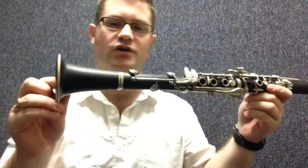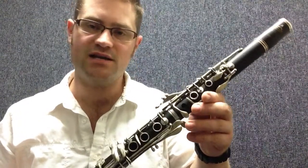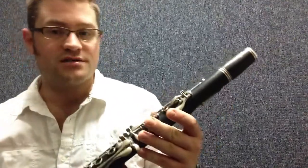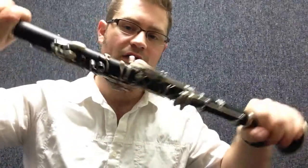Hello, welcome to part four of putting your clarinet together. So far you've put your barrel on correctly. Make sure that you do put cork grease on any of your corks that need it, especially in the beginning if your clarinet is new or has new corks. We just put our barrel on safely by grabbing the top joint and twisting only the barrel and not the whole clarinet.